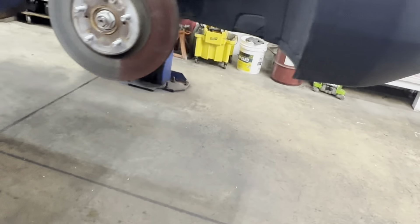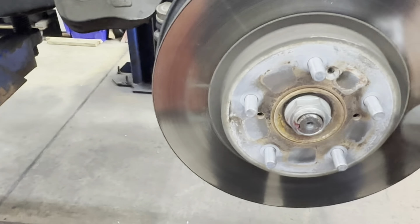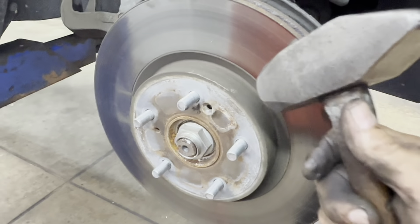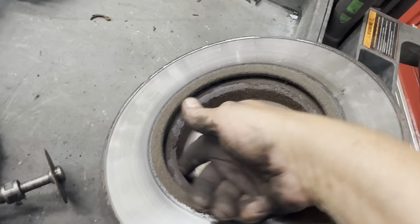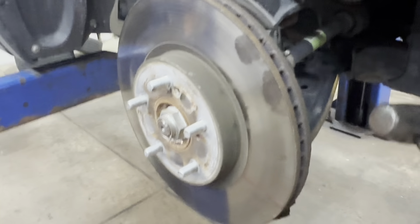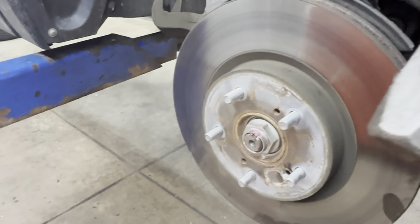Next you need to remove your rotor. If it's bonded on there, you have to smack it with a hammer to get it loose. The hub assembly rusts up a little bit, and the rotor rusts up too — it expands inside and won't allow you to pull the rotor off because of the tight clearance. So you'll have to hit the rotor and turn it, keep doing that all the way to get it off.